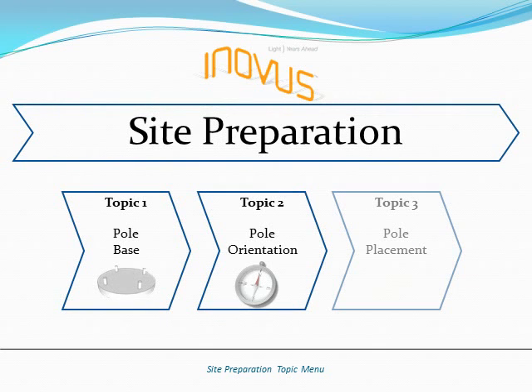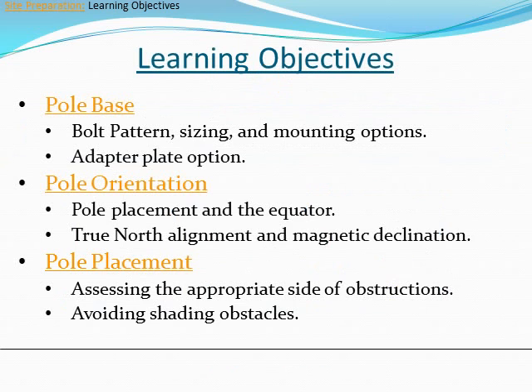Welcome to the Inovus Off-Grid Site Preparation training video. The learning objectives for this training consist of three topics: pole base, pole orientation, and pole placement.